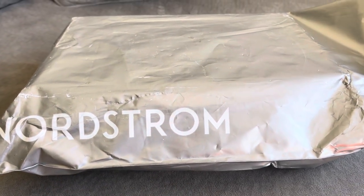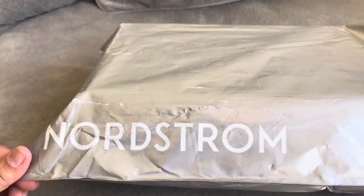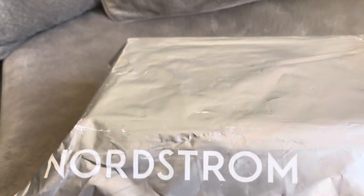Hi guys, welcome back. So today we're going to be doing an unboxing on the Manolo Blahniks. I ordered them from Nordstrom, and I am quite disappointed to be honest, but let's get into it.